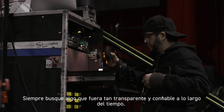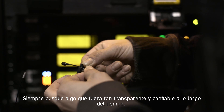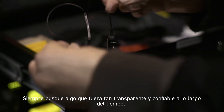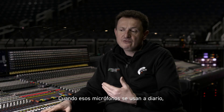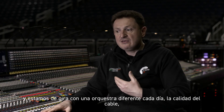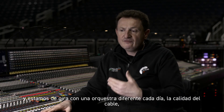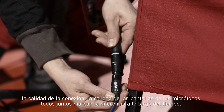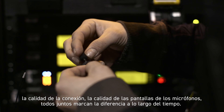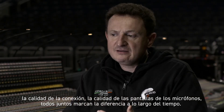I was always looking for something that was as transparent and as dependable over time. When you are on a daily basis using those microphones and you are on tour with a different orchestra every day, the quality of the cable, the quality of the connection, the quality of the windscreens — all together make a difference over time.